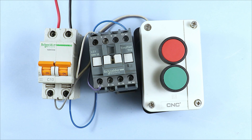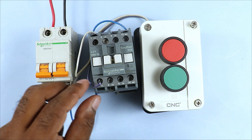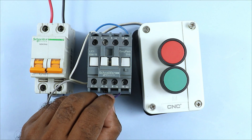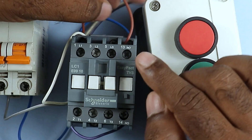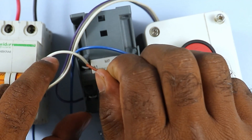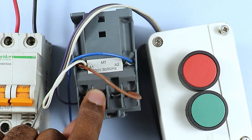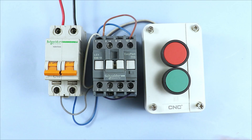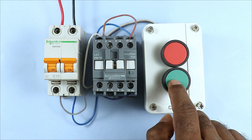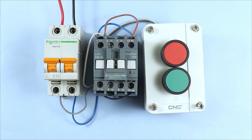To hold the contactor on even after releasing the start push button, the purple wire needs to be connected with the NO contact of the contactor. Take this holding wire and connect it directly with the NO contact. Then take a small loop of wire, connect it with output one of the NO contact, and connect the other end with the A1 terminal. Remember, the power supply coming through the NO contact must connect to A1 only - connecting to A2 would cause a short circuit since neutral is already connected there. After this connection, pressing start turns the contactor on and pressing stop turns it off.